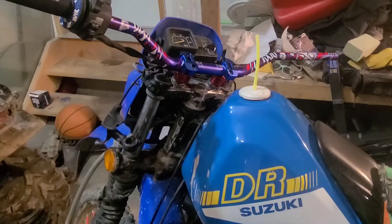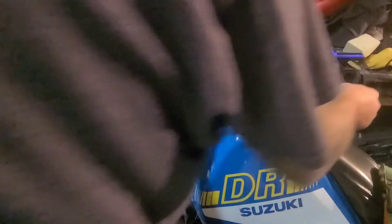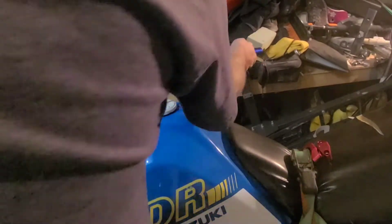Now for the throttle assembly — hopefully this fits onto the handlebar okay. I'm thinking it goes like that. Let's see if we get the same issue as with the other parts where the handlebar is just too thick. Let me move the camera so you can see what's going on. It looks like we may have some of the same clearance problem.